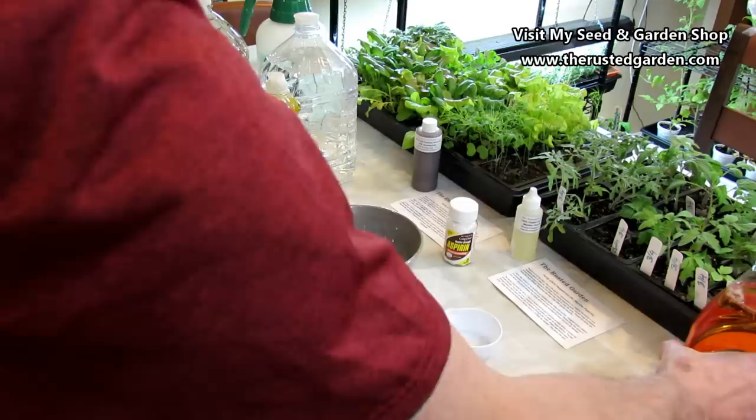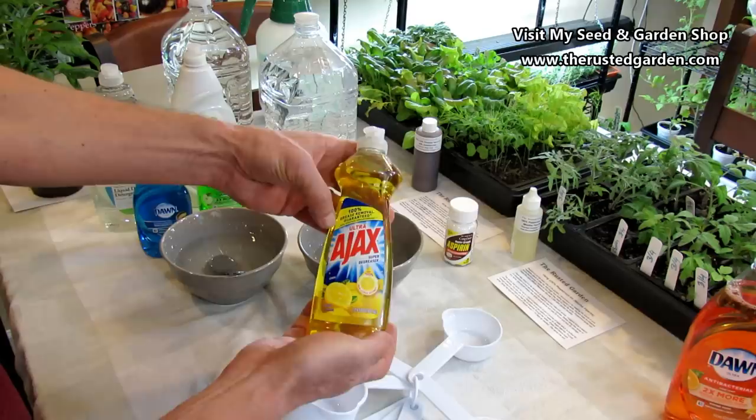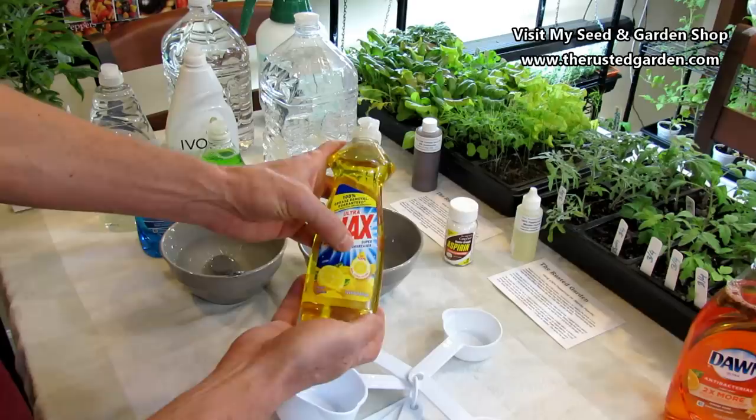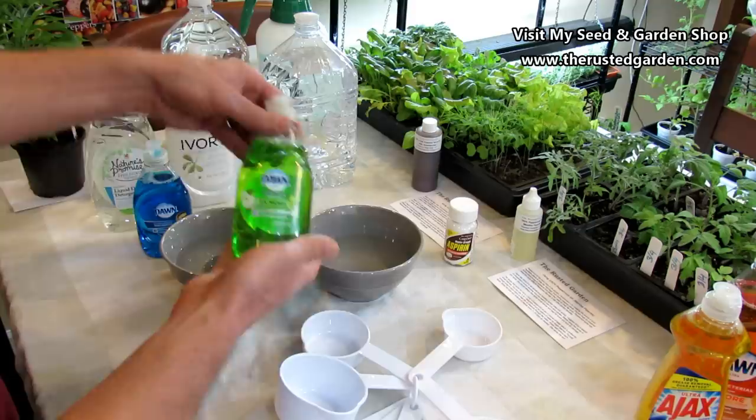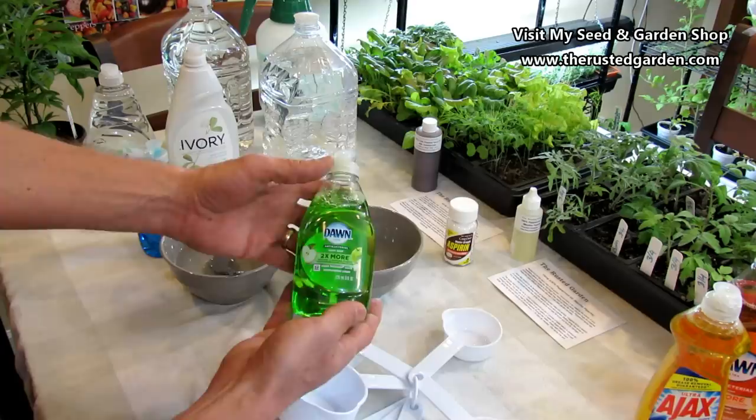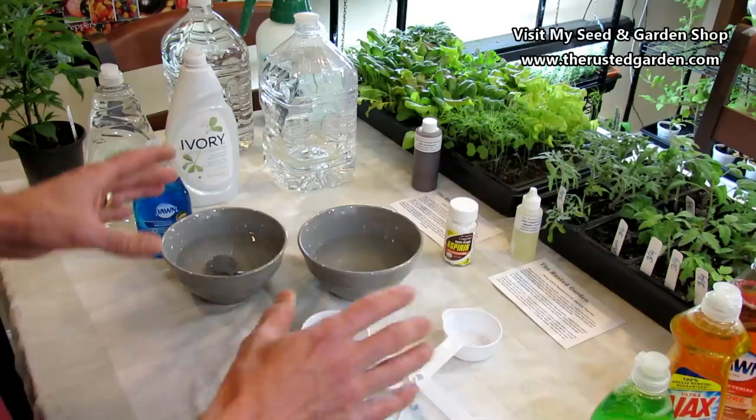Then you might see Ajax — 100% grease removal — with some sort of addition in there. Ultra, super degreaser, lemon — probably not pure lemon oil. Too many additives. You don't want that on your plant leaves. It's the additives that can damage the plant leaves. Then you come over here and see Dawn antibacterial hand soap — two times more something in there. You don't want that either.